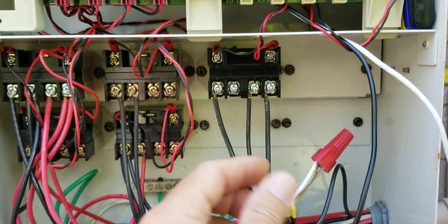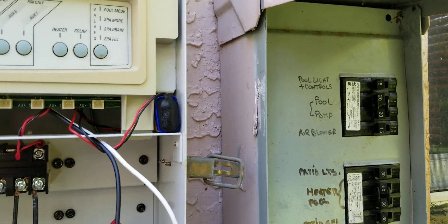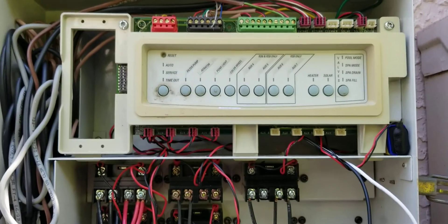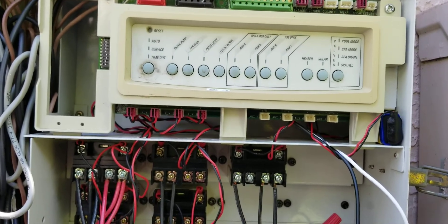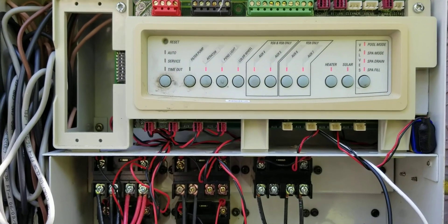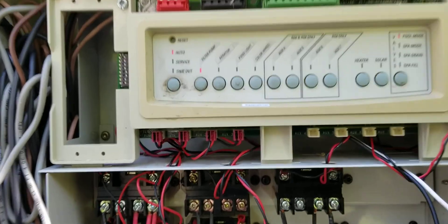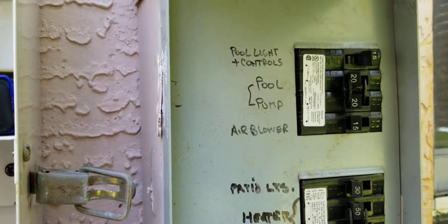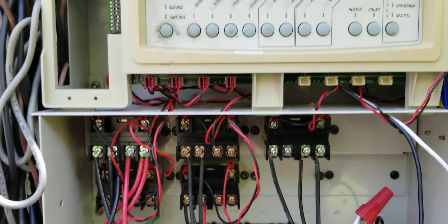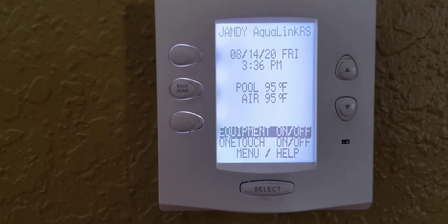Check everything before you turn the power back on. Next, turn the pump and the control panel breaker on and see if it works. And it definitely seems to be working — that's how it should look.